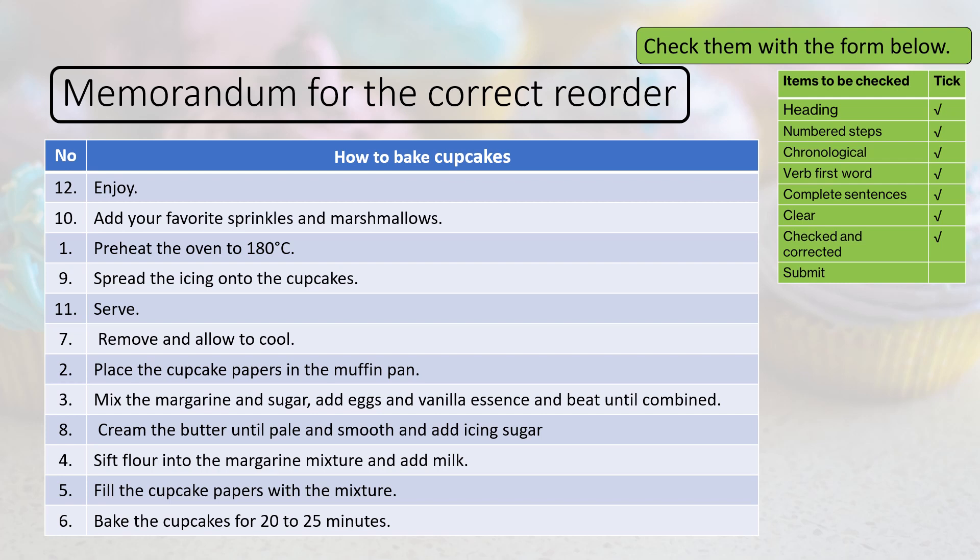7. Remove and allow to cool. 8. Cream the butter until pale and smooth and add icing sugar. 9. Spread the icing onto the cupcakes. 10. Add your favorite sprinkles and marshmallows — note the spelling: 'favorite' is American spelling; for British spelling, just add a U after the O. 11. Serve. And if you want to, you can add number 12: Enjoy.